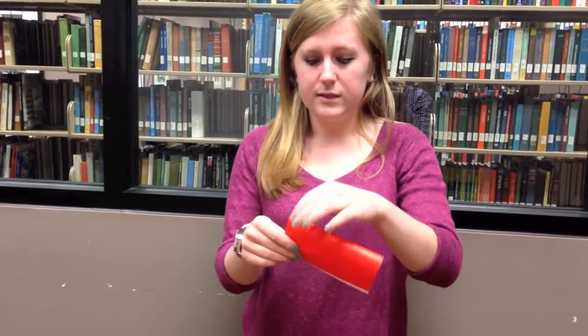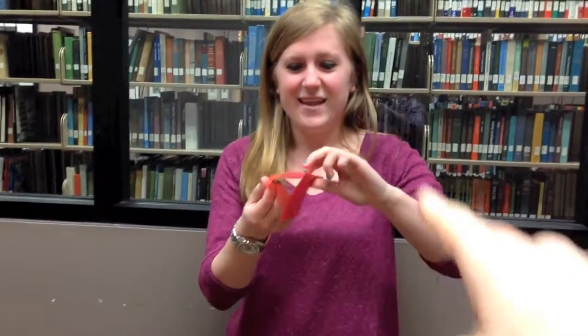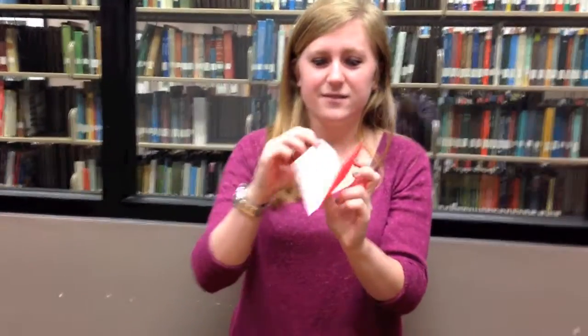A mountain crease comes up like a mountain, and a valley crease goes down like a valley.